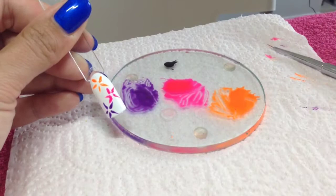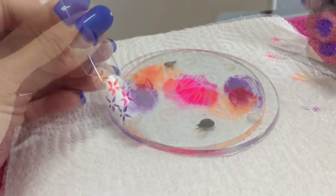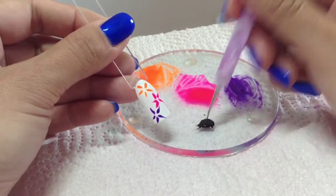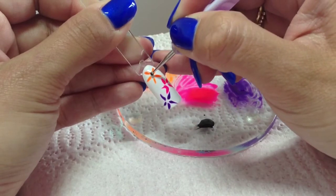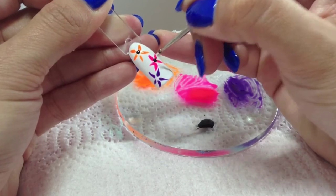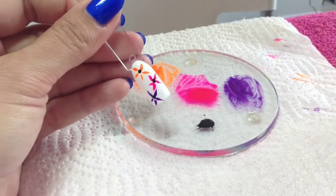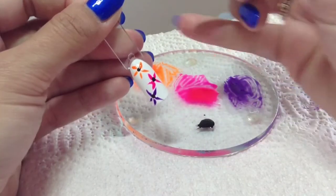I think I'm just going to leave it at three flowers and accent it with the Blackpool — I'm going to cure that now. Okay, that's been cured. All I'm going to do now is literally put a black dot in between each one. I'm going to take a smaller size stylus and put a little black dot in the middle. Actually, I'm going to do it with a toothpick and do really really small dots around the outside.